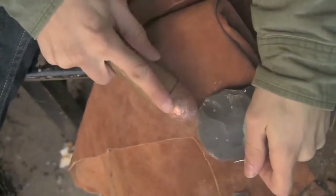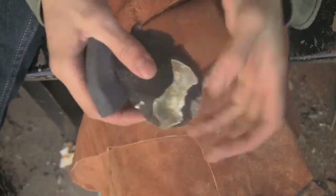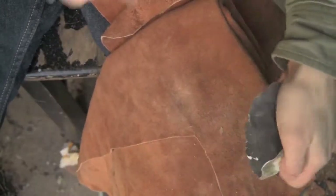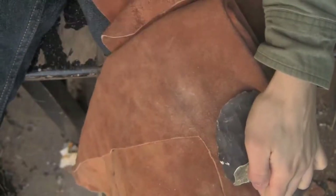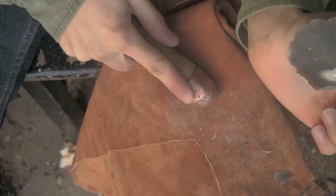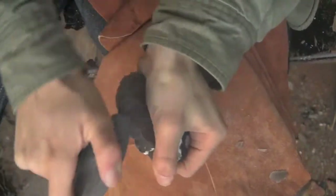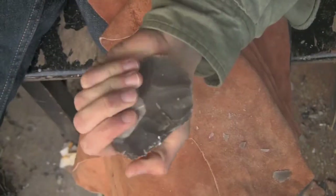Another flake. Again, probably not too far. It's far enough to thin it out a bit. Two little flakes. I think I have another one in there.